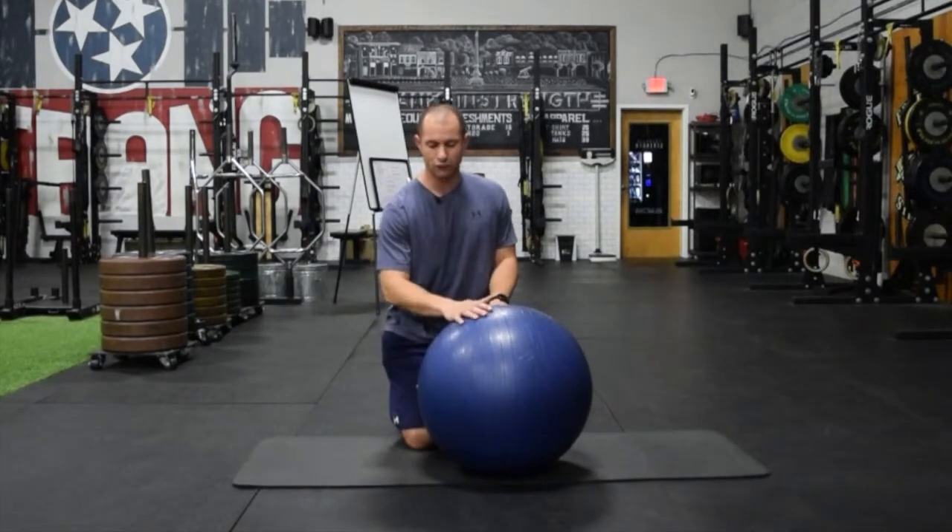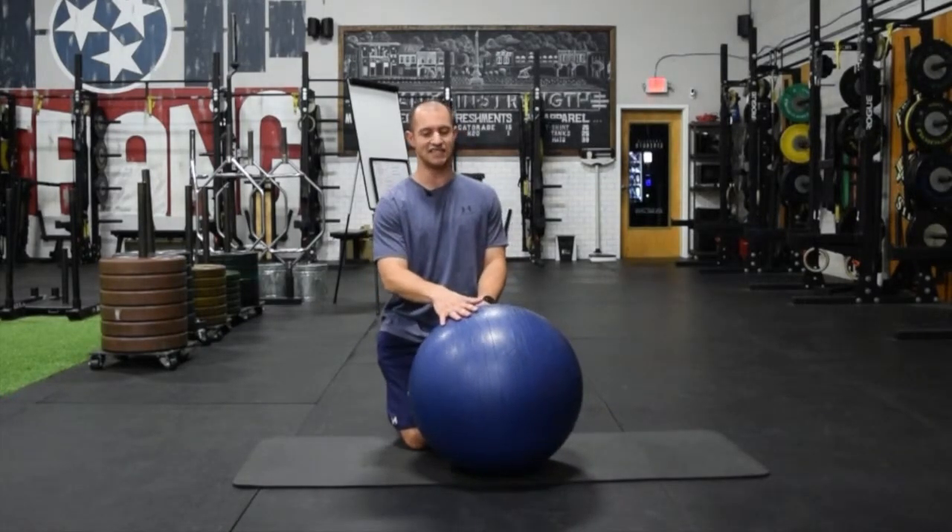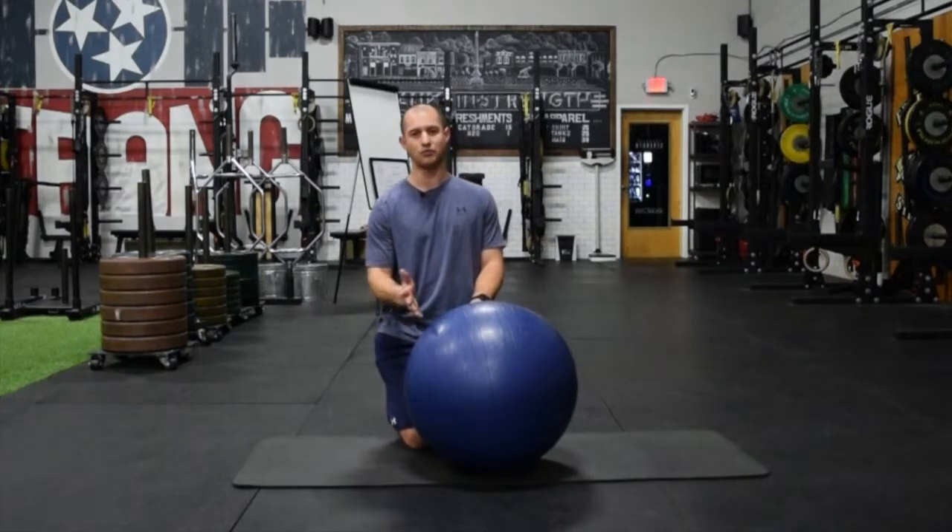If you have not done the exercises in the series — one through four — this fifth one, the single leg eccentric ball curl, will be very challenging, if not impossible. So take your time, really appreciate the process, and build through step-by-step.